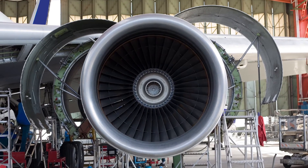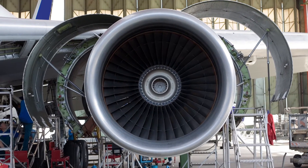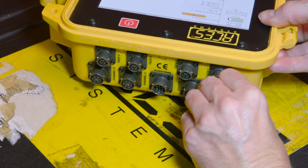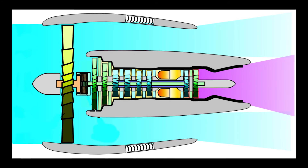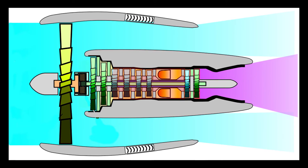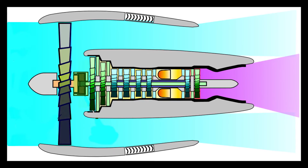Install your vibe sensors according to the maintenance manual instructions and connect to channel A on the Viper 2. By the way, you can install up to four sensors to measure vibration at the compressor, turbine, and gearbox in a single run.